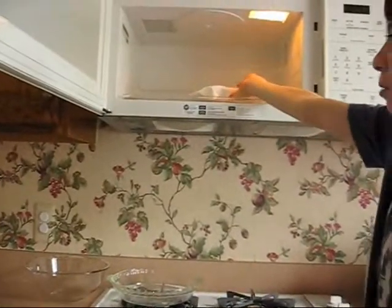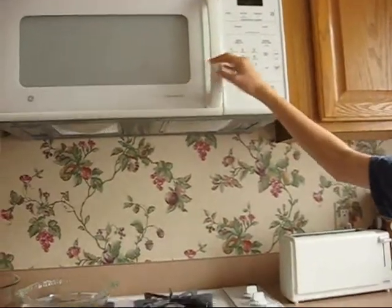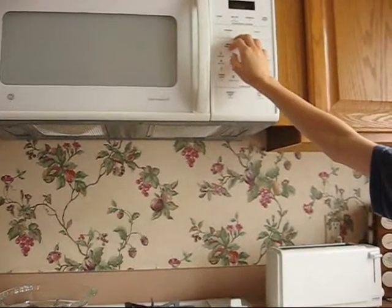Open the microwave. Put in the salami or ham. Close the microwave. And finally, set it for 40 seconds.